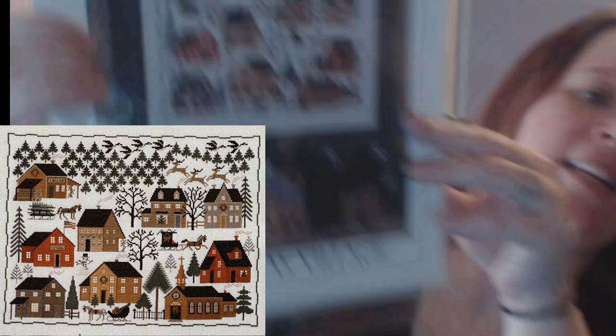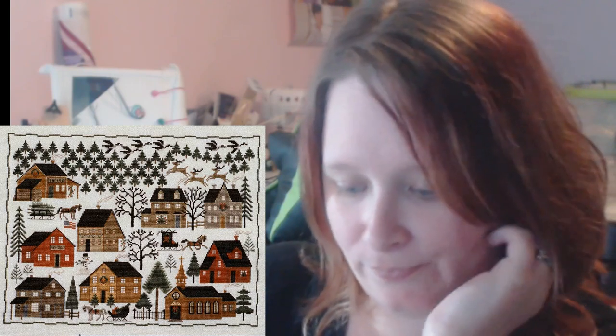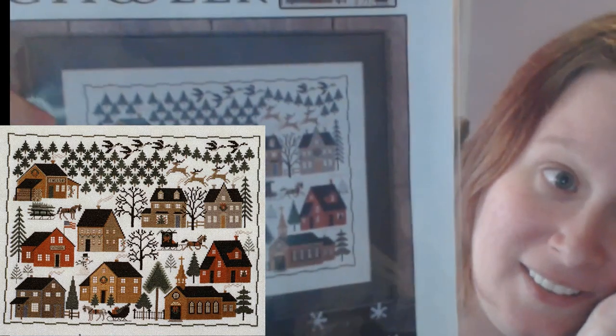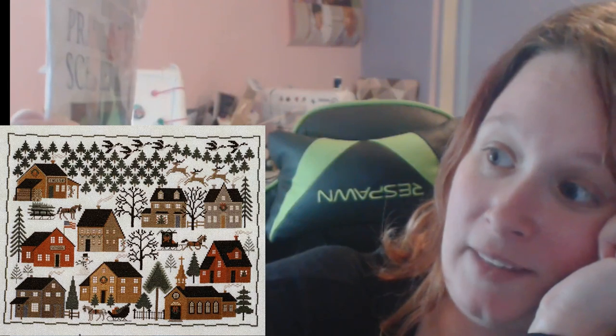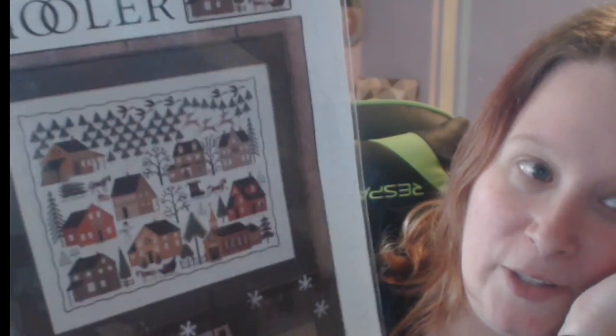Very good coffee. Next up is the Prairie Schooler, called Christmas Village. I went into Cecilia Samplers with this on my list because I saw a bunch of houses and I said I want to do it. But now I'm looking at it and I see a lot of trees — it's just a lot of trees up there, and I know for a fact I'm going to miscount those trees because they are all exactly identical. I think I'm going to do the trees last.